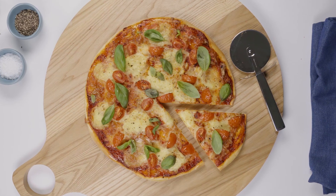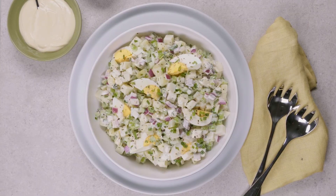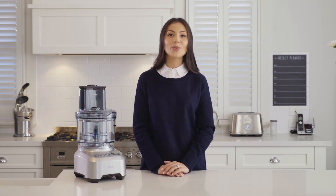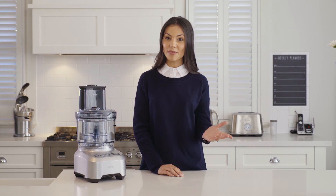The Sage Kitchen Whiz Peel and Dice is the ultimate addition to your kitchen. From quesadillas and gourmet pizzas to fresh salads, the range of meals and dishes you can create is endless. With an extra wide chute and an extensive range of 10 attachments, it takes all the hassle out of your meal preparation. Save time and cook with precision. If you want to try any of these recipes at home, just click the link below and head to our website for more delicious dishes.